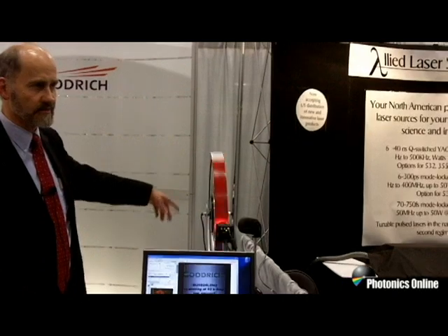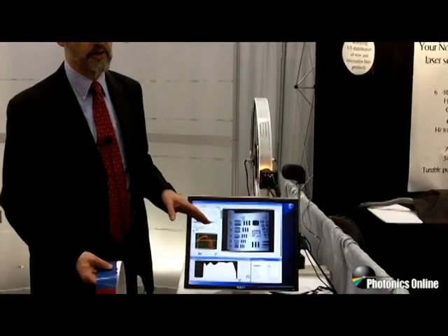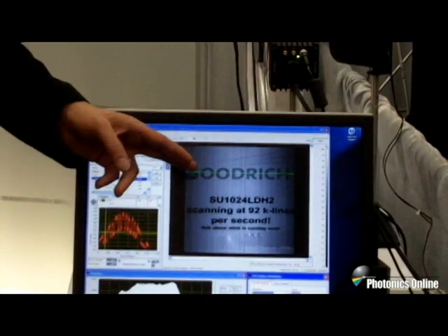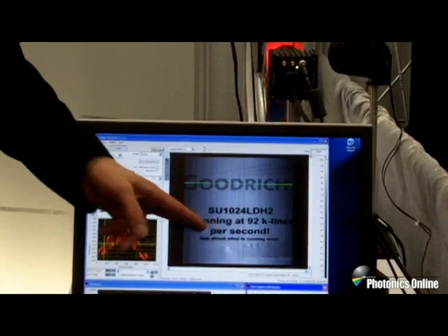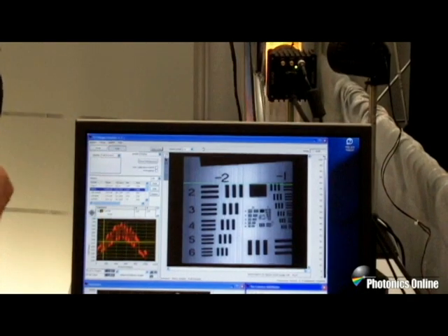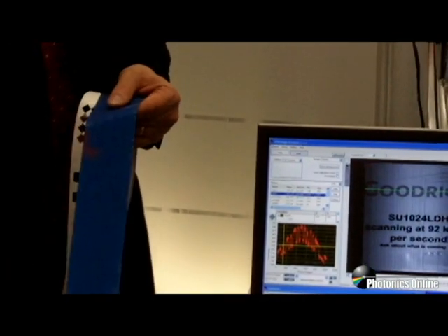On the wheel, you can see it's rotating by very quickly, and the camera is being triggered twice per rotation — once on the Air Force resolution chart, which is in the clear, and the second trigger where you can see the text with the name of the camera and the fact that it's running at 92,000. That's under this blue paint, which you cannot see through.